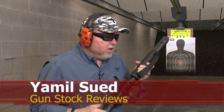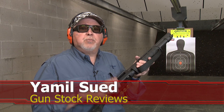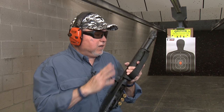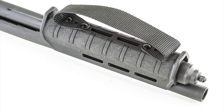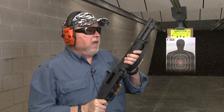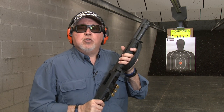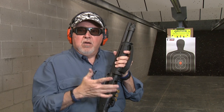Hello folks, it's Jamil for Gunstock Reviews. We're here at C2 Tactical in Scottsdale, Arizona with the Mossberg Shockwave. This Mossberg Shockwave has been modified with accessories from different manufacturers. For example, this is a custom-fit forend from Magpul, modified by VanComp. As I mentioned in a previous video, the Magpul forend doesn't fit the Shockwave out of the box — you have to modify it, and VanComp does it.